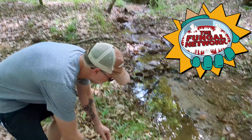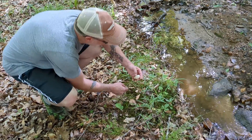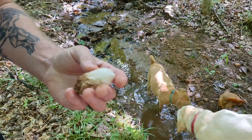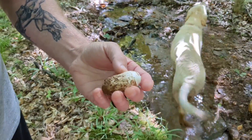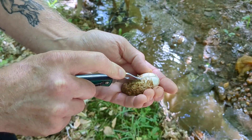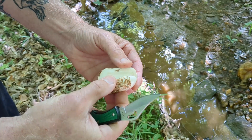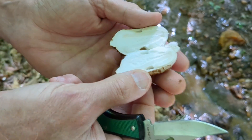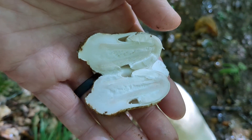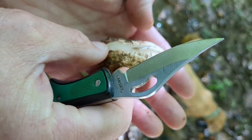We got something pretty cool here that looks like it's an unopened Amanita. We are going to cut it open and see what we find in here. There it is — this is called the volva. This is the egg that the Amanita hatches out of, and you can see it's just about to emerge from it.